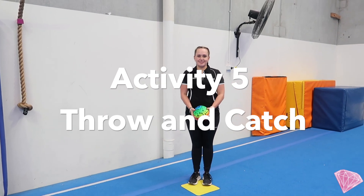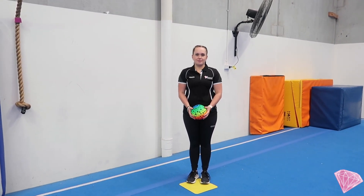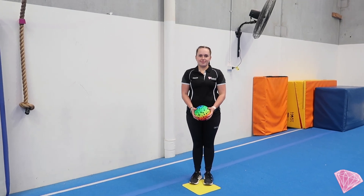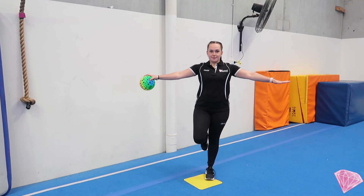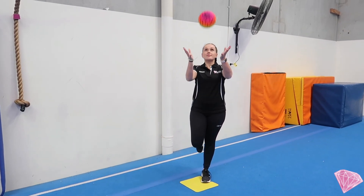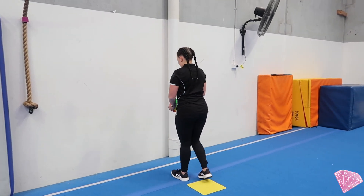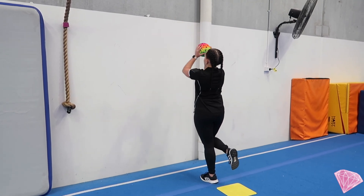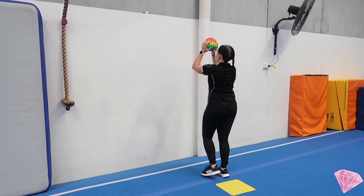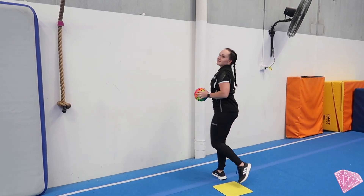Activity five is a throw and catch. This is going to work not only our balance skills but also our coordination between our hands and our eyes. Mariah's going to stand on one foot, finding her best balance, and she's going to throw and catch to herself, or you could throw and catch to your grown-up. If you don't have a grown-up next to you, you can go to the wall, take your ball, and throw and catch. If you can do this leg, try and swap to the other leg. Remember to check with your grown-up if you can throw the ball against the wall first.